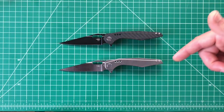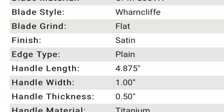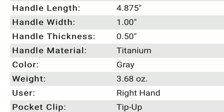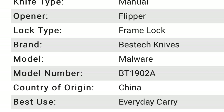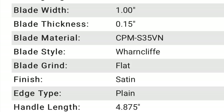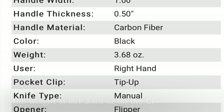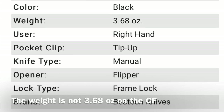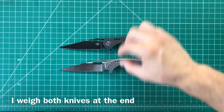I'm going to put the specs on screen right now. I'll do both knives since they're slightly different — first the specs from the titanium handle version, then the specs from the carbon fiber handle version.